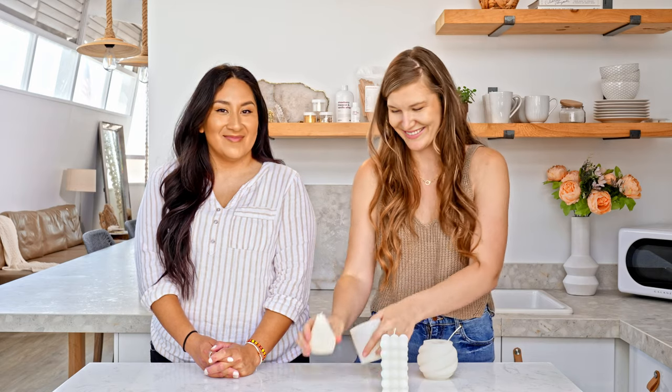Voila! There you have it — these are our top tips for what you should and should not do when making pillar candles. Thanks so much for watching, and be sure to subscribe to our channel to stay in the know on all the latest maker tips and tricks. Now go make it happen!